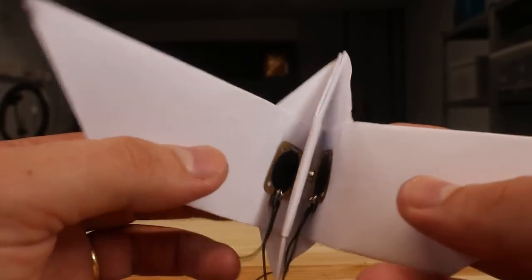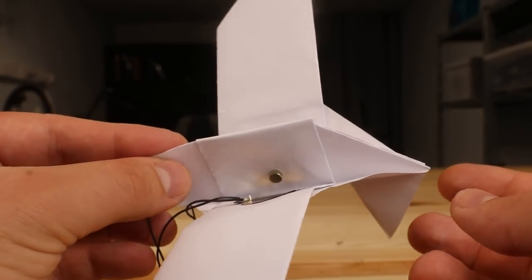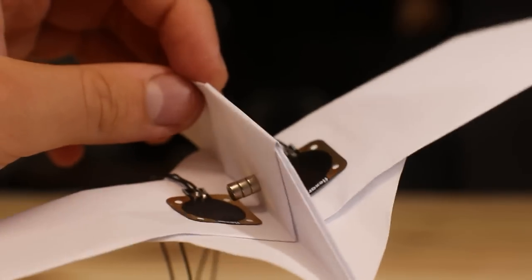For the bird, I decided to put the coils on the wings. But one magnet on each side didn't do the trick, so I ended up putting three magnets on each side.